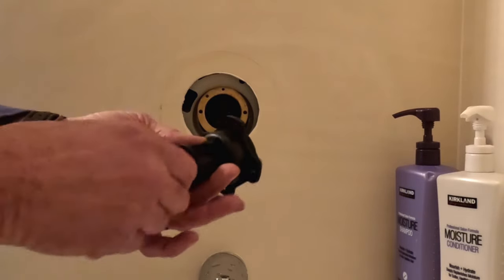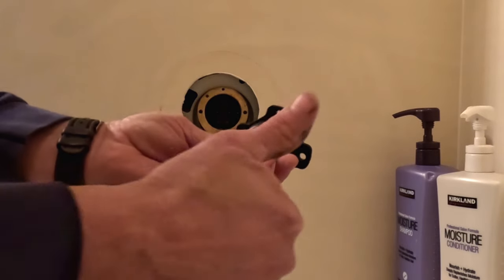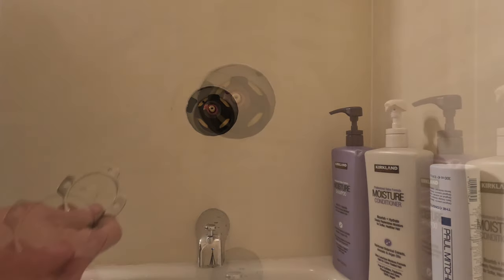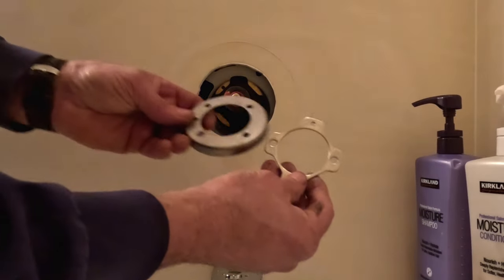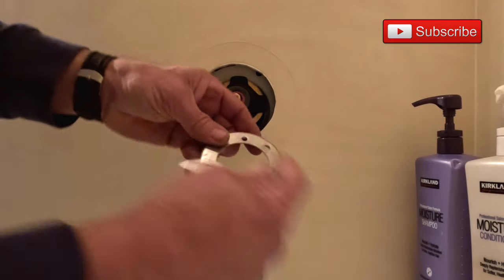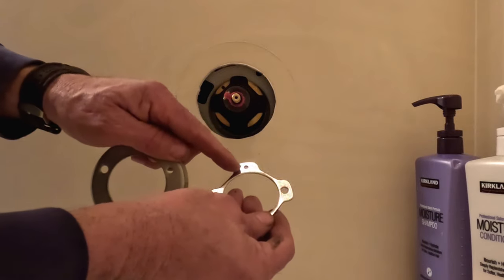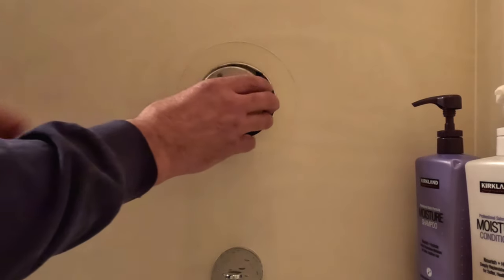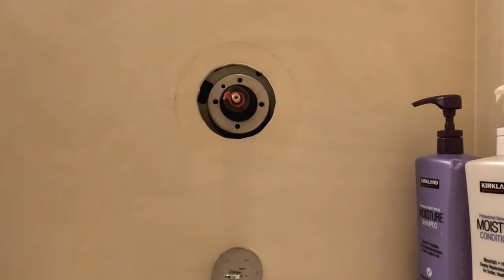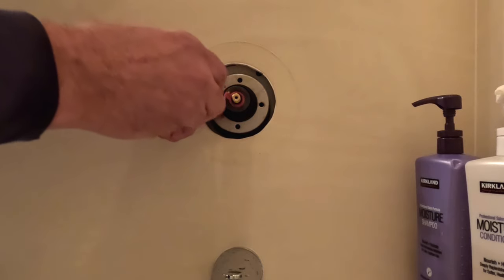We want to make sure the orientation on the cartridge is correct. There's a little black notch at the top of the cartridge — make sure that's in the up position. They did send a new retaining ring with the new cartridge, but I found I couldn't use it because it had some threaded screw holes. So I took the old retaining ring, which is stainless steel and still in good shape, put that back in place making sure that one hole is at the 10 o'clock position, and then just put in the new screws that were provided.